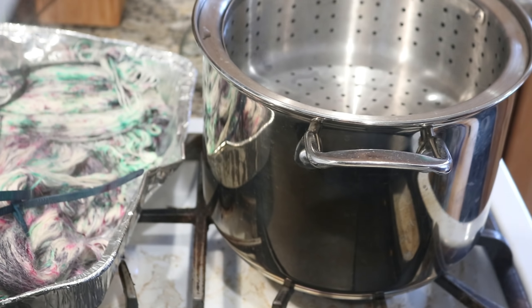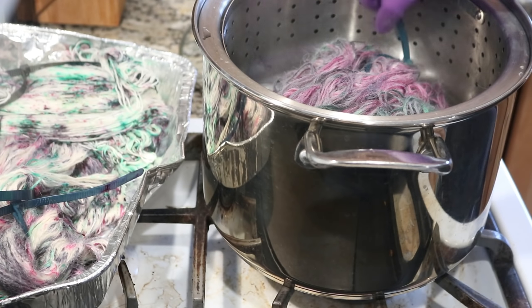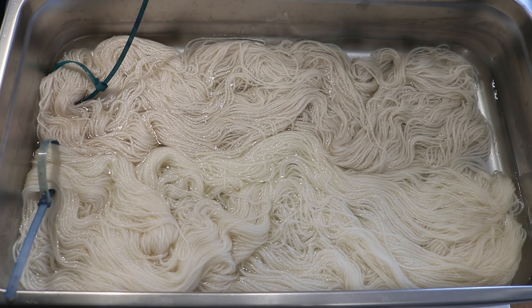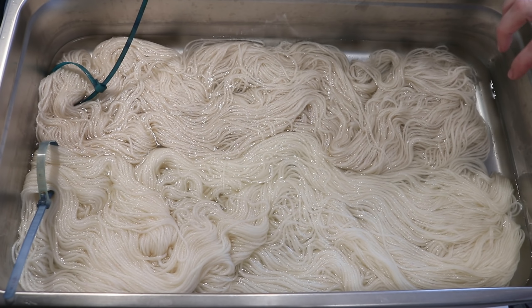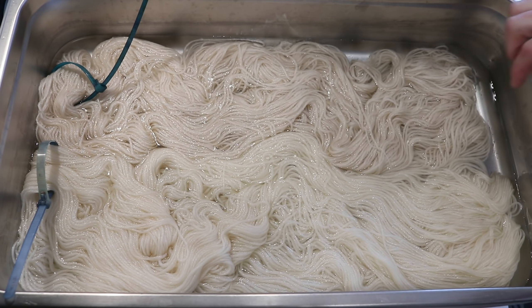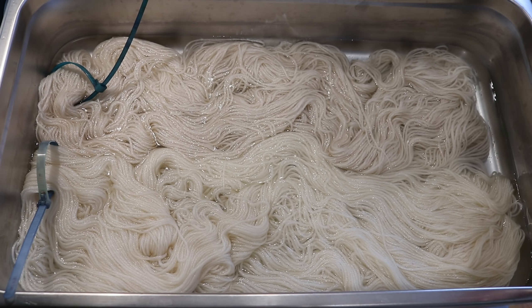I'm now going to take the Andean Treasure yarn mop and steam set this for 45 minutes as well. Next up, we are going to do some immersion dyeing, where we have our Swish DK and our Andean Treasure. There is a slight color difference in here — the Andean Treasure is a little more beige, with a little more tan, so it's a hair darker than the off-white of the Swish DK.